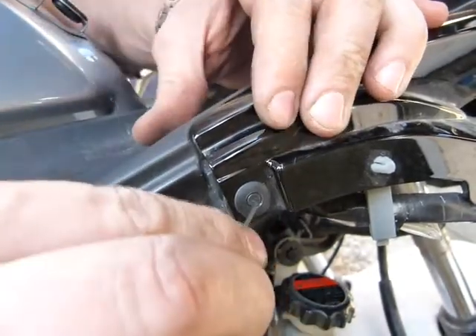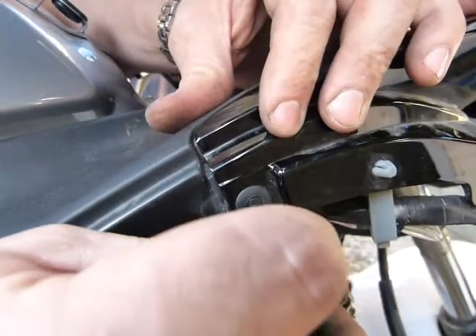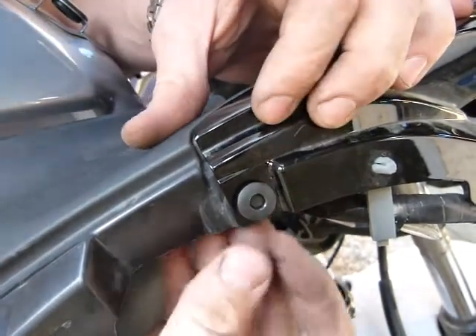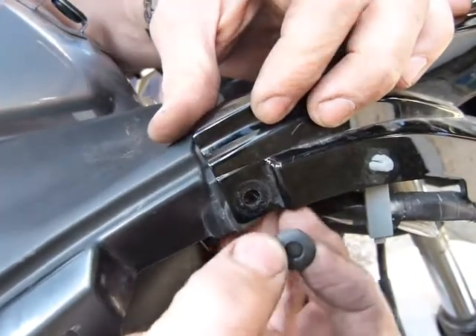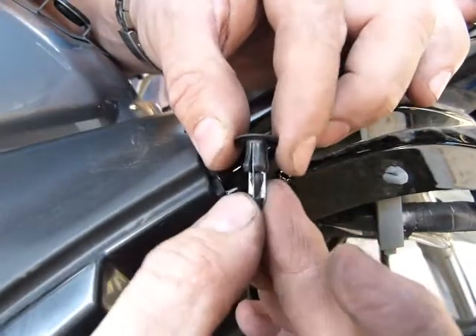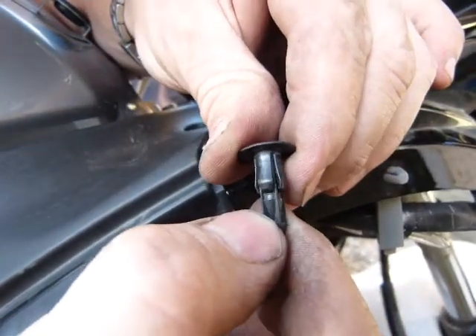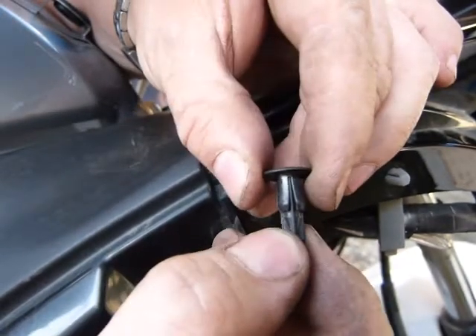And to take them apart, I use a tool like this — just press the middle, and then it should come out just like so. Well, that's in theory. If this one is clogged with dirt here underneath, in these small recesses, if it's clogged with dirt, good luck.